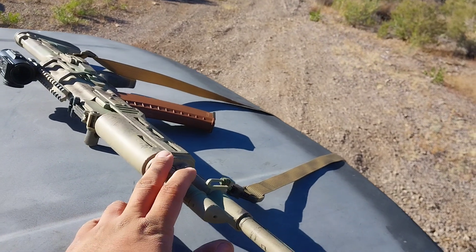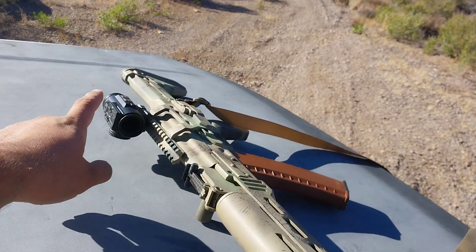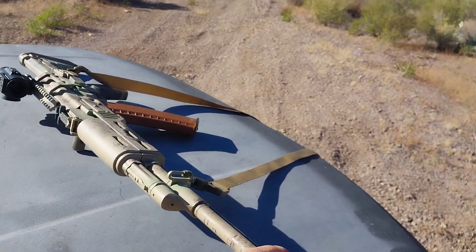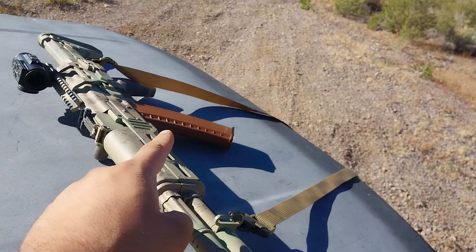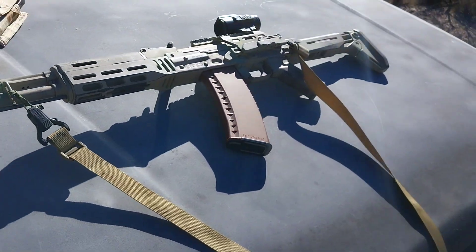Playing around with a new setup here. This is my Serbian M90 with a Vortex 5x prism on there. Thinking this is gonna end up being the meta for desert operations, being that we got an 18-inch barrel 5.56. Thing's pretty sweet.